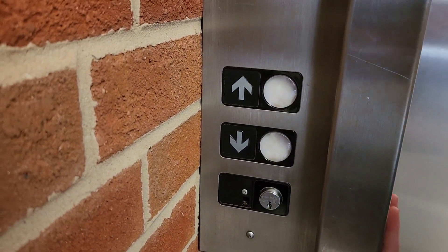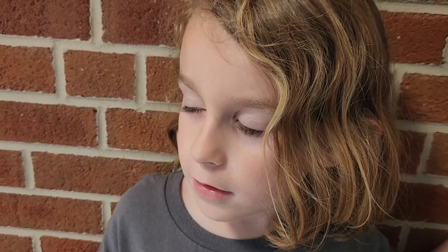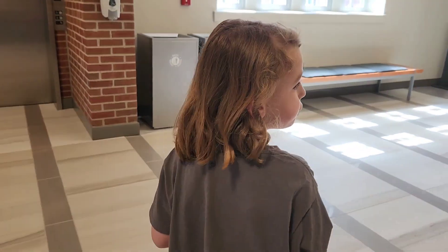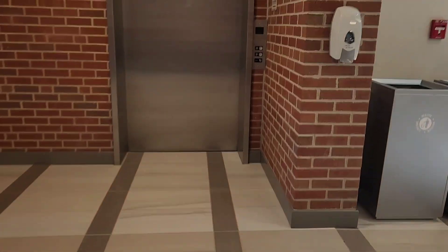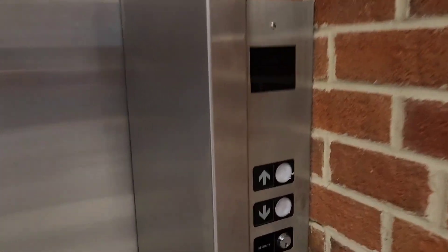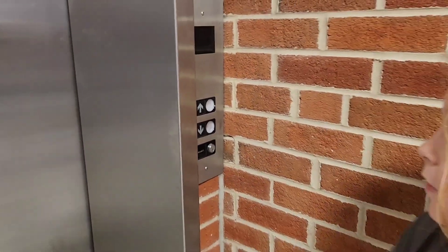Could somebody comment on what types of elevators these are? Matthew didn't like them — he thought they were jerky, yeah. Comment and let us know what type they are, because we're not really sure. Here's a look at the buttons again. Could be a no-name. Okay, tell everybody bye bye!